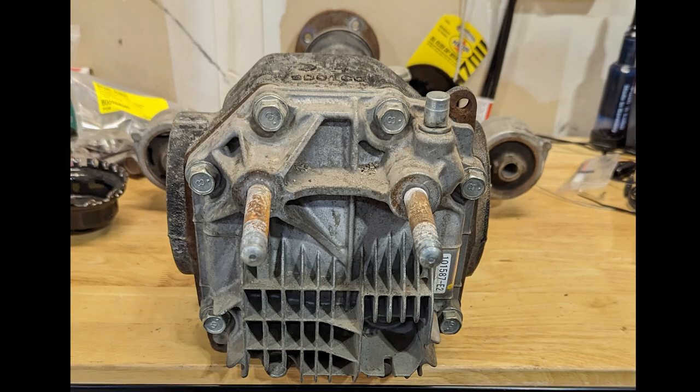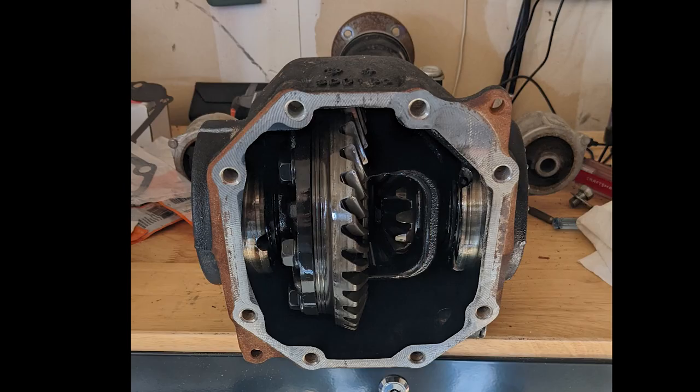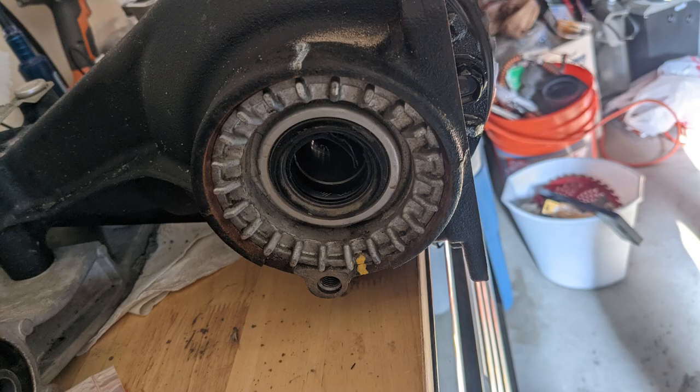Once I got all the oil drained and I got my differential out, I started disassembling the rear cover. You can see my nearly useless spider gears there. You can see how I tore up the seals trying to yank the CV joints out with the previous method. I don't recommend it.